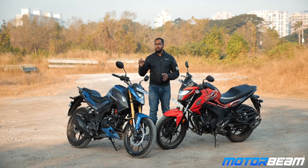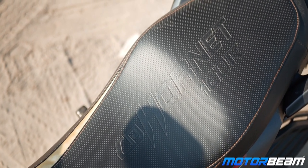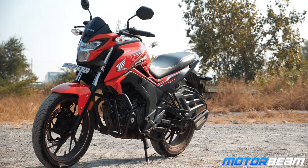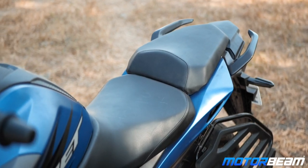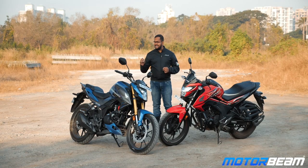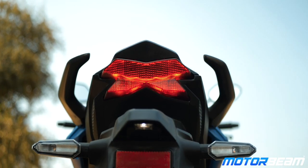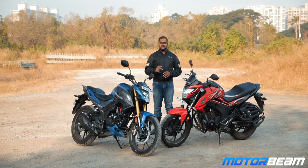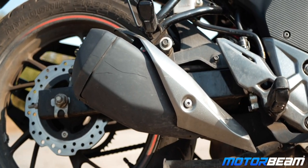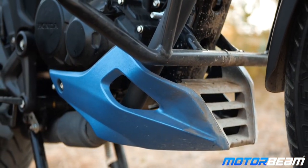Looking at the seats, you now get a split seat unit on the 2.0 while you had a single piece seat on the 160R. However, the seat was actually slightly longer on the 160R; it is slightly smaller on the 2.0. And if you come a little bit more behind, you can see that the grab rails are also slightly different, while the X-shaped tail light has been continued.